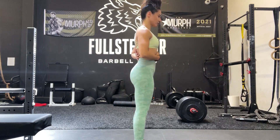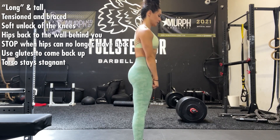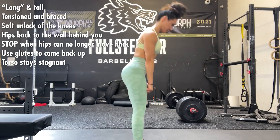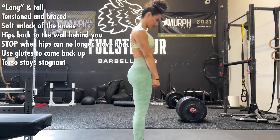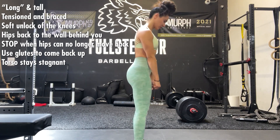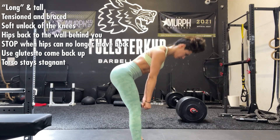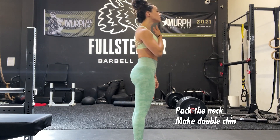Think long and tall, tensioned and braced, with a soft unlock of the knees — you don't want to actively bend your knees, and you don't want to keep them locked out, just slightly unlocked. From there, guide your hips back to the wall behind you and stop when the hips can no longer move back. Then use your glutes to come back up.